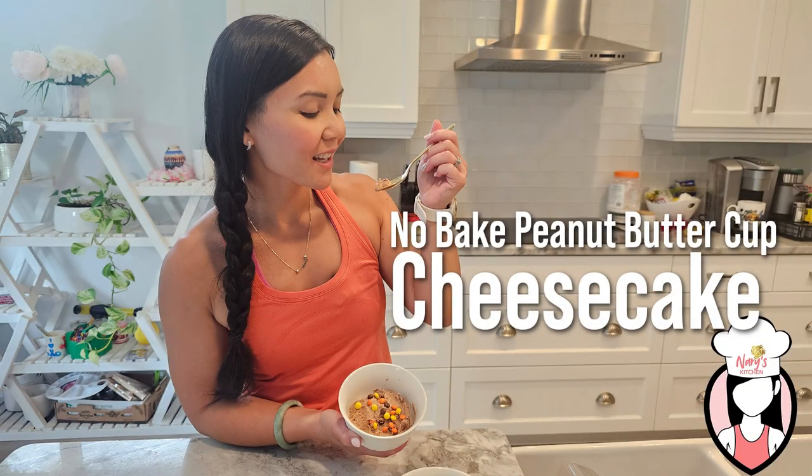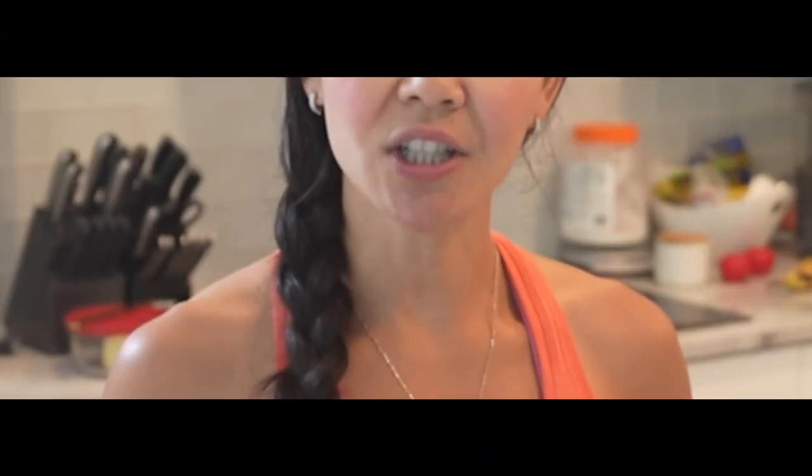Hey fit fam! Welcome back to Neri's Kitchen where we bring you delicious and healthy recipes every week. Today we have something absolutely mouth-watering for you: a 68 gram of protein no-bake peanut butter cup cheesecake. This recipe is perfect for anyone looking to indulge in something sweet while sticking to their fitness goals.